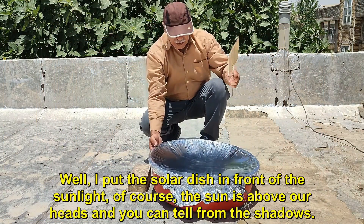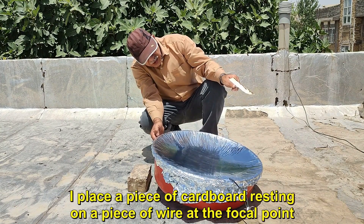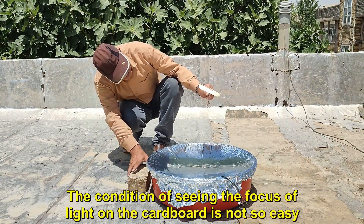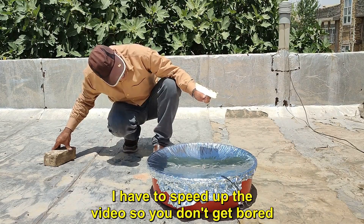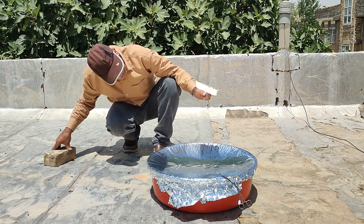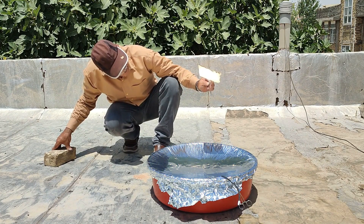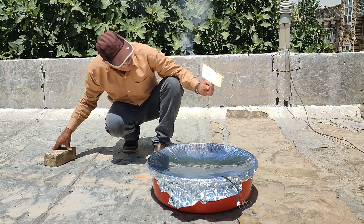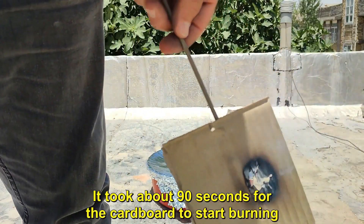I put the solar dish in front of the sunlight. The sun is above our heads as you can tell from the shadows. I place a piece of cardboard resting on a piece of wire at the focal point. Finding the focus of light on the cardboard is not so easy. I had to speed up the video so you don't get bored. It took about 90 seconds for the cardboard to start burning.